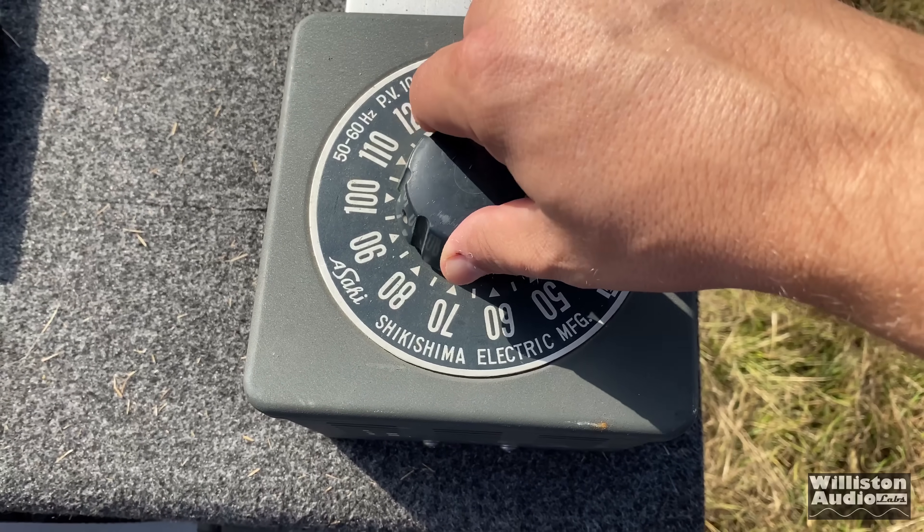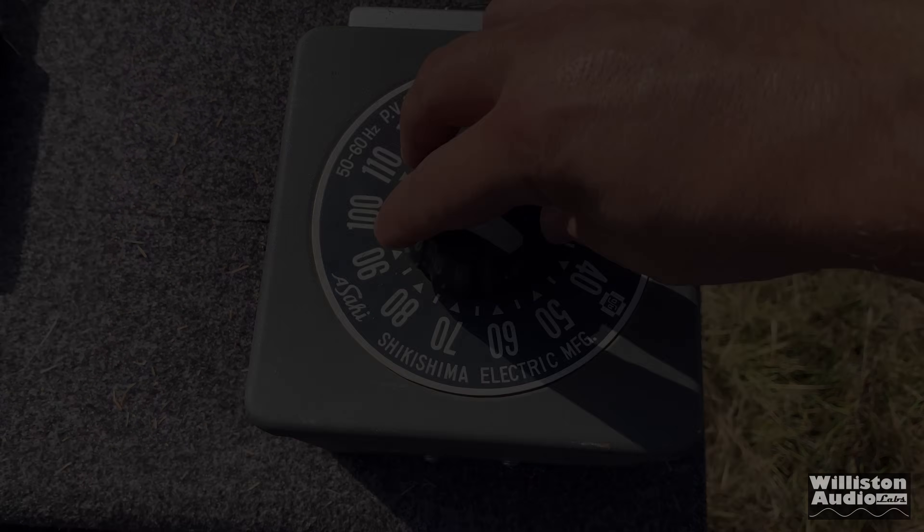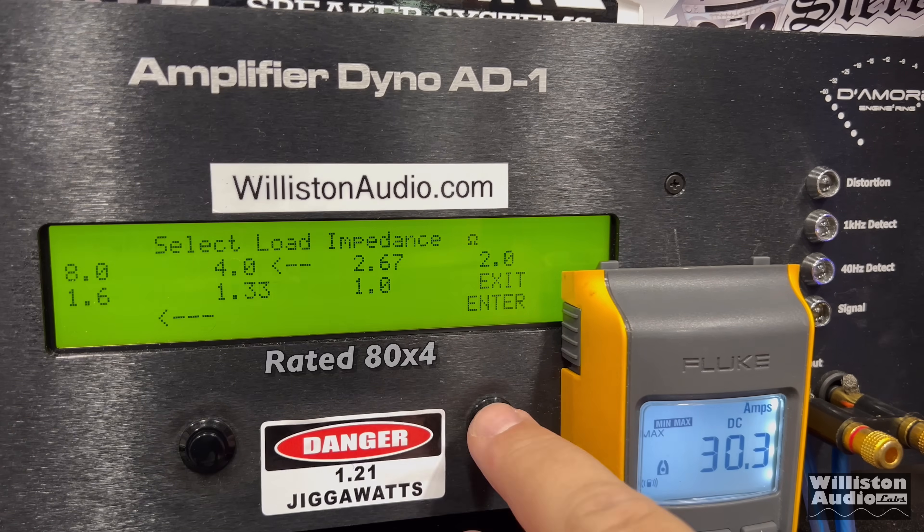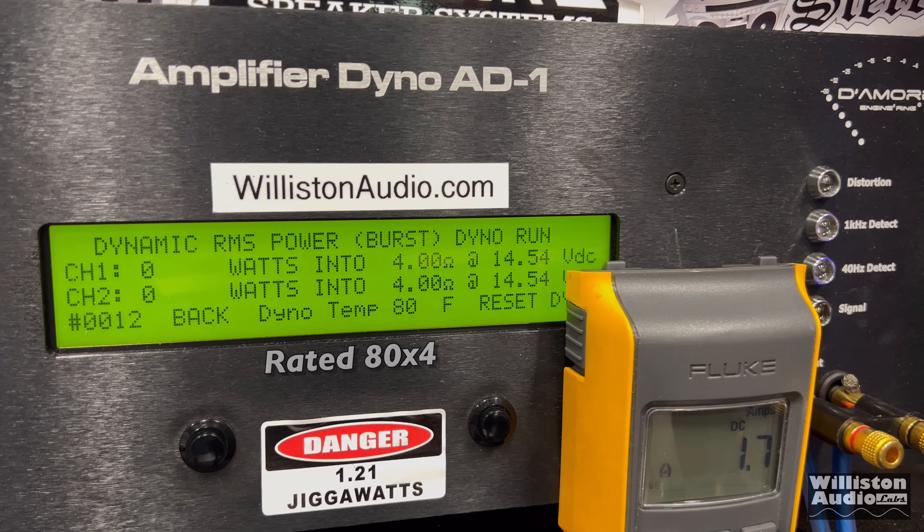Now let's turn the voltage down because a lot of times you guys ask for lower voltage. At lower voltage: about 82 watts times four at 13.28V. Now let's switch over to the dynamic test — we're going to skip the uncertified test and show those results on the result page when we finish. Dynamic: around 94 watts times four right at 14.4V.